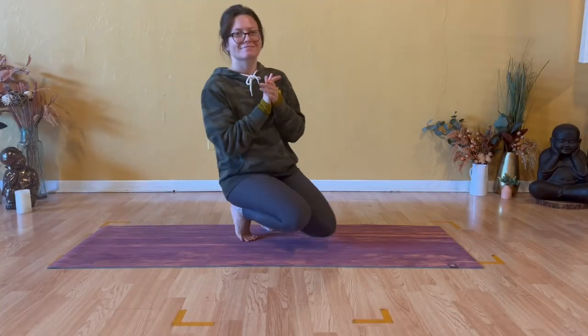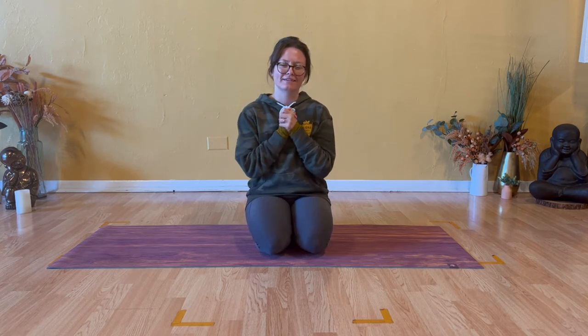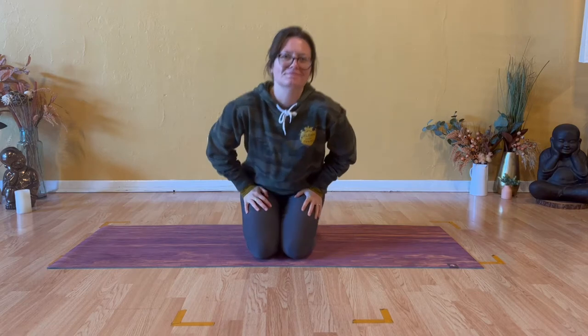Hello, and welcome back to my channel. My name is Caitlin, and I will facilitate today's nerve flossing practice. In the next 13 minutes, we'll focus on nerve flossing for sciatica. You'll also experience some stretches for the hips, hamstrings, all the way down to your feet.